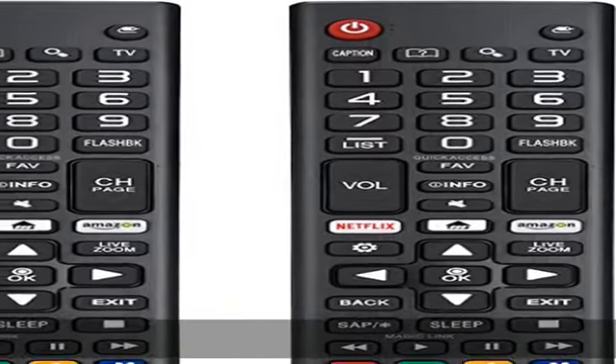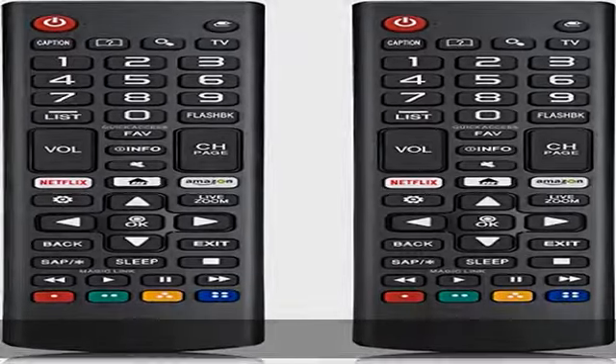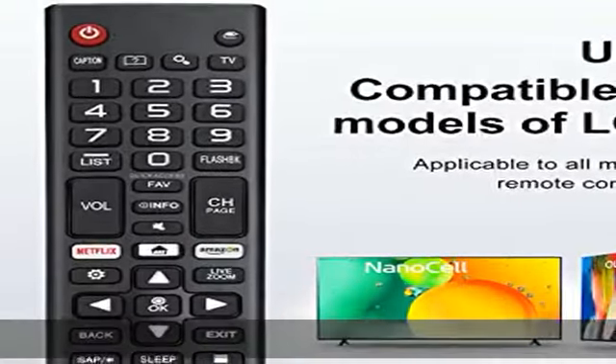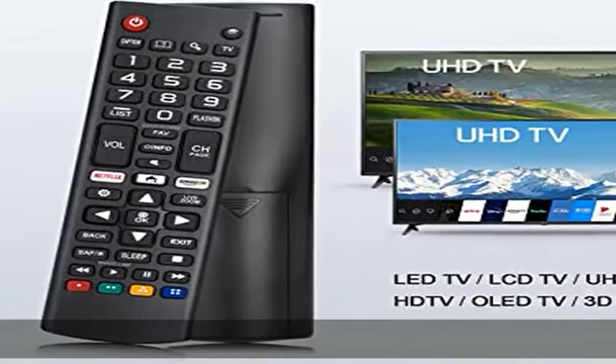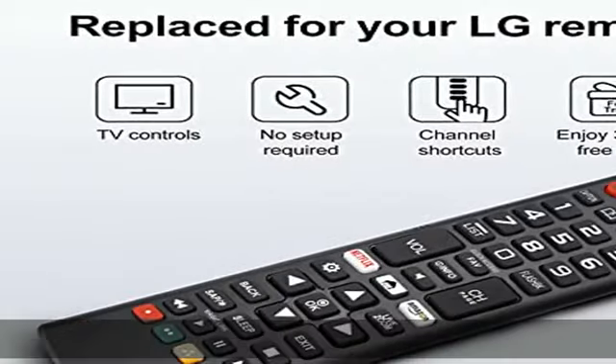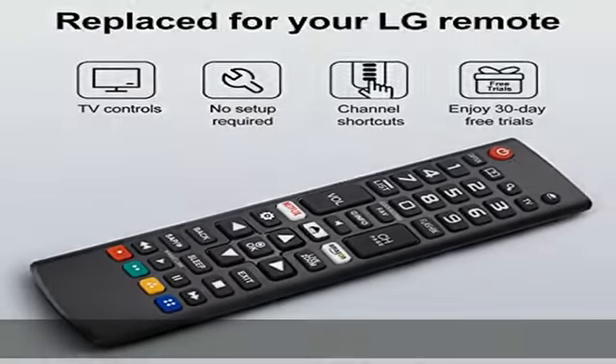About this item: TV specification. The remote is only suitable for all LG TVs as a universal replacement. Upgraded remote version AKB 75095307, compatible for all LG Smart LCD, LED, HD TV, UHD, LED, 3D, and 4K TVs.